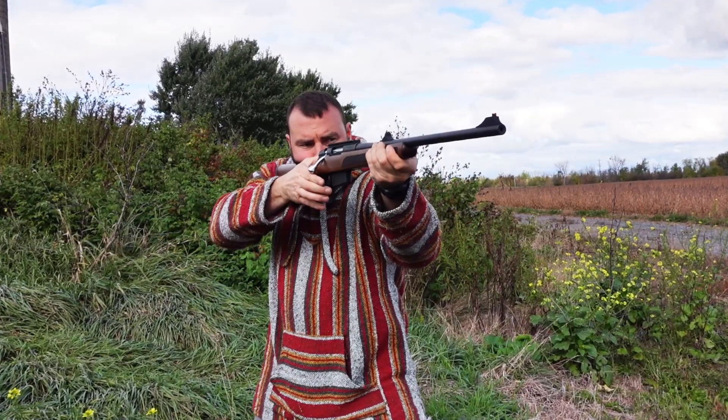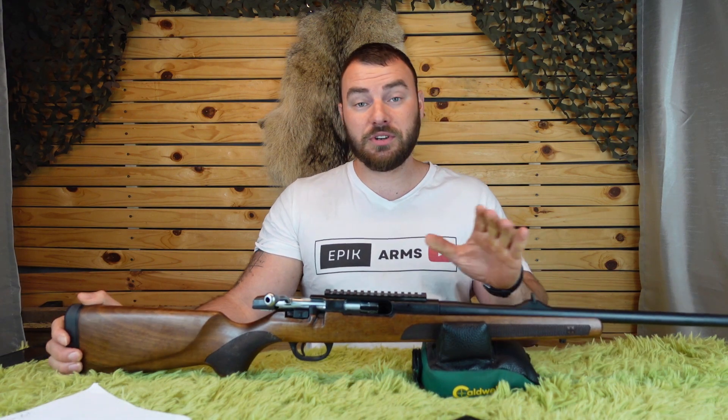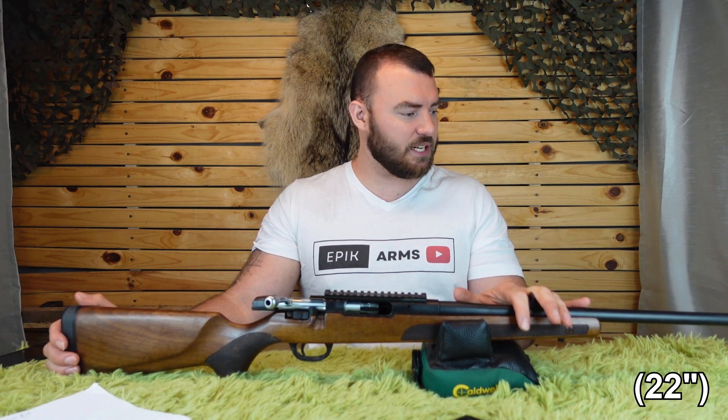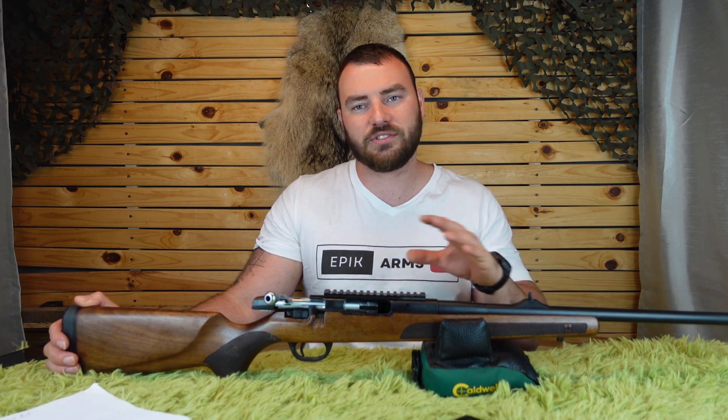At this price point, which competes with the Savage 110s, this is actually very competitive. In terms of barrel options, this one I believe is an 18-inch barrel and they go as far as a 24-inch barrel. You can even get a Turca configured for long range, and based on what the dealer orders I think they can make them to that configuration.